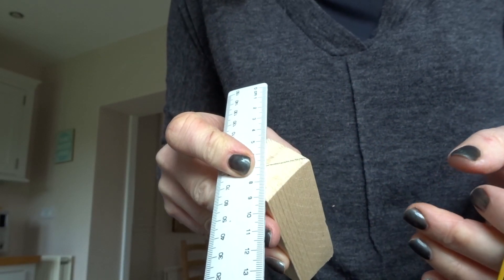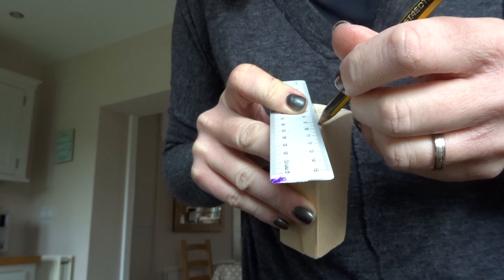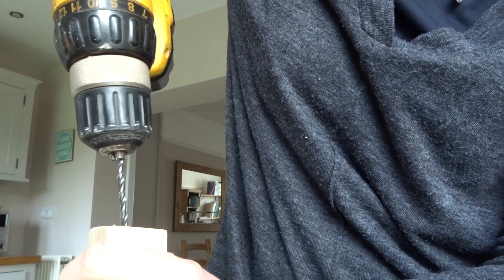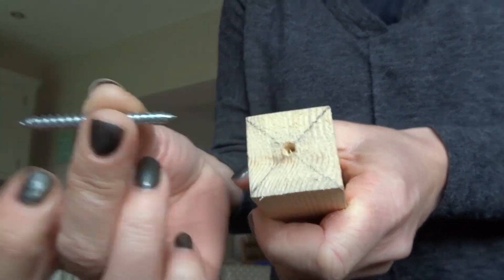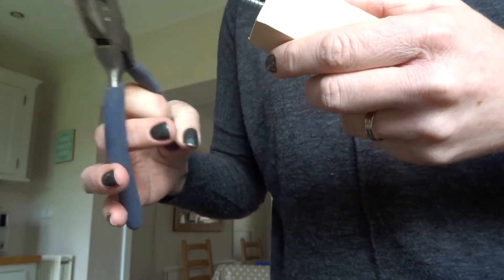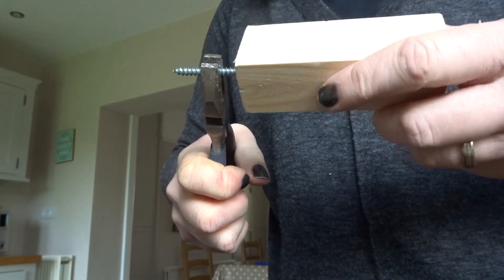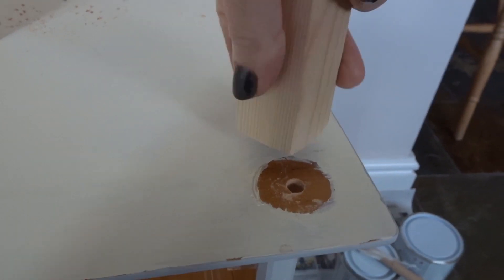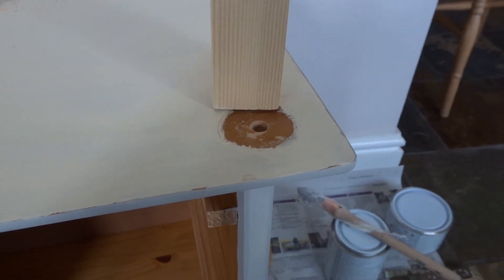First I marked the centre of each leg and then drilled a hole in the centre. I then inserted a dowel screw using a pair of combination pliers to twist into the wood. I then screwed the legs into pilot holes I had pre-drilled into the base of the bedside table.